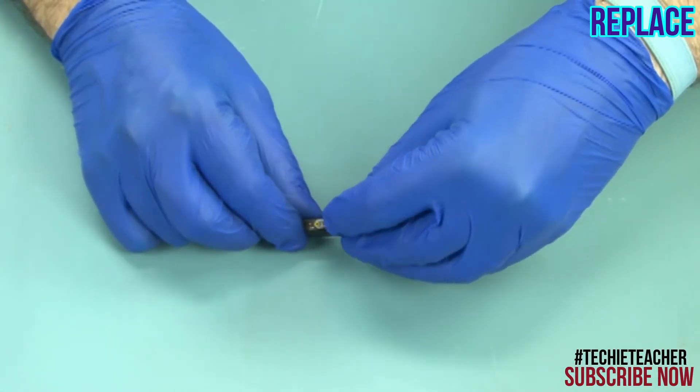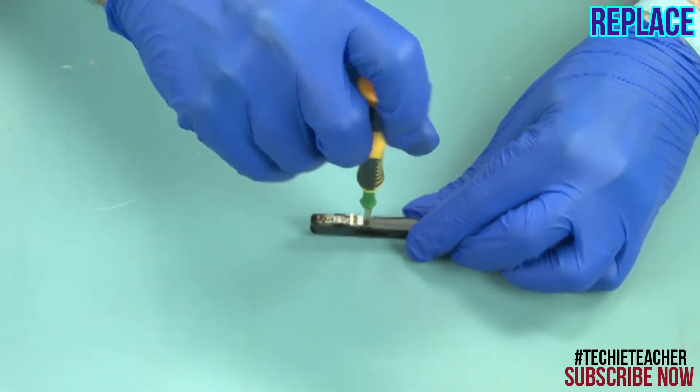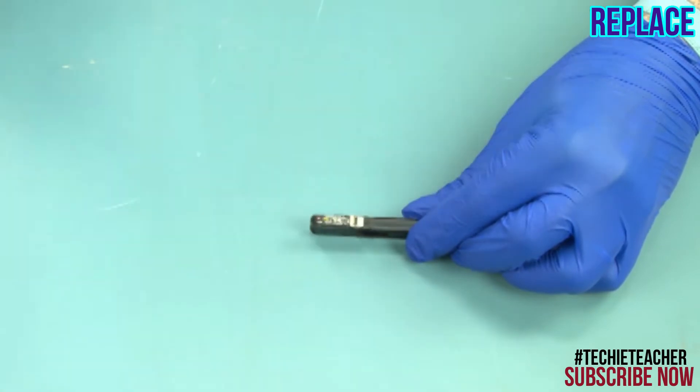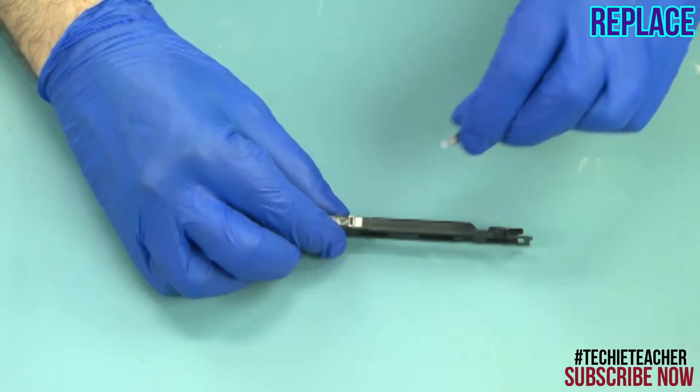Carefully install the power button board. Install one screw. Connect the cable.